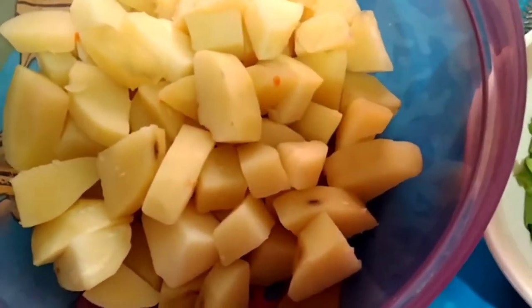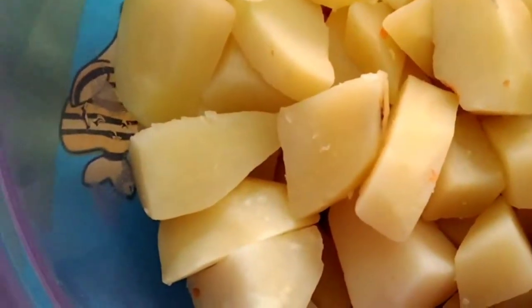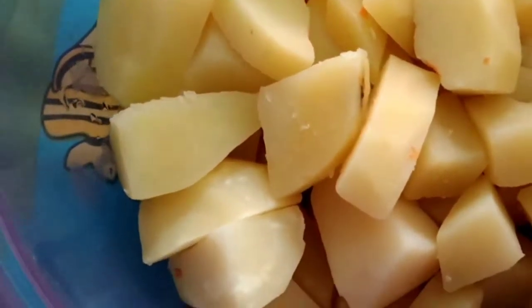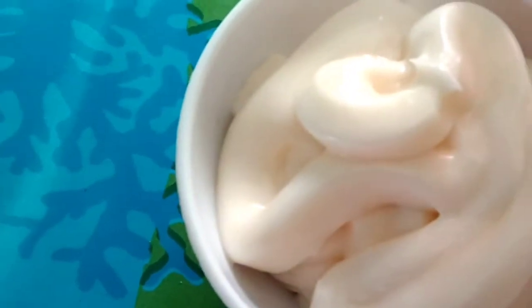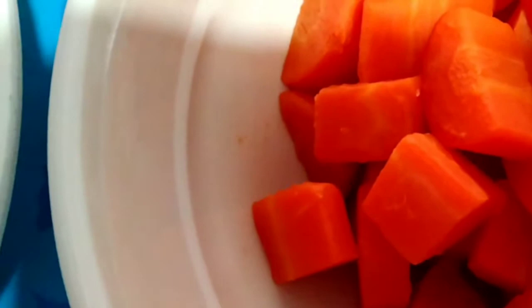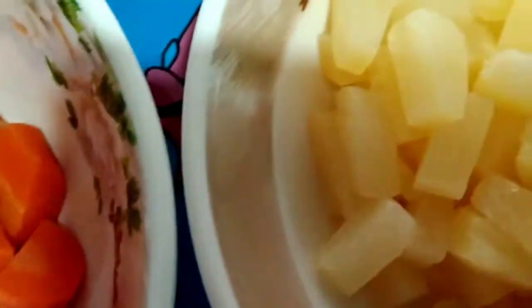Here are the ingredients we're gonna need. Potato — dice and cook. I use three potatoes, a half a cup of mayonnaise, one onion small dice, carrot dice and cook. About a cup of pineapple tidbits here.